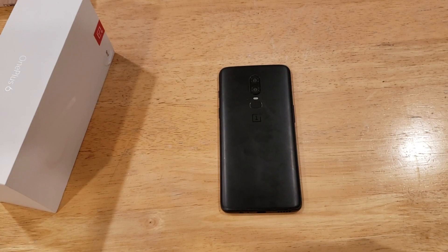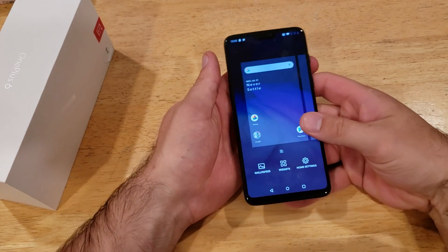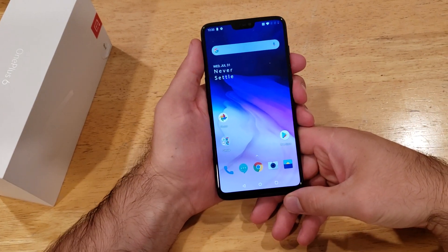What is up guys and gals, welcome to one of How to Smartphones' tutorial videos on the OnePlus 6. This video will be showing you guys how to turn on the magnification, how to turn it on, how to turn it off, and how to set it up.